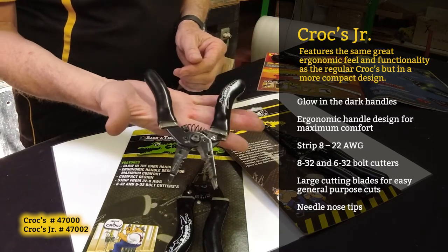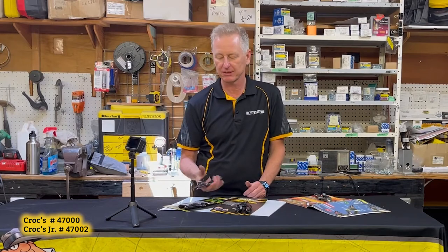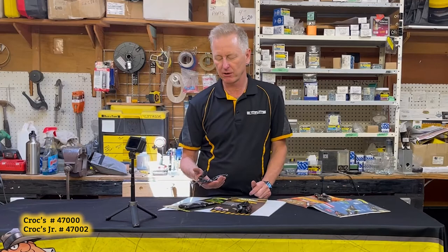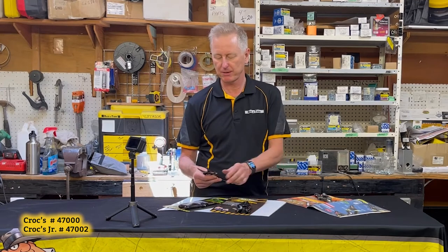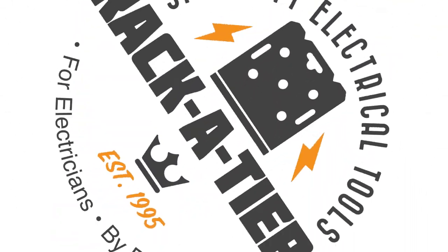The thing I like about the Juniors — they open up so wide. Usually a lot of the smaller sets, you're restricted as to how wide your cutting area is. The Juniors are exceptional. Croc Wire Strippers by Racketeer.